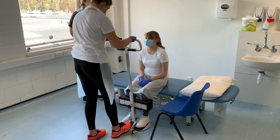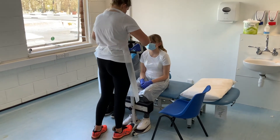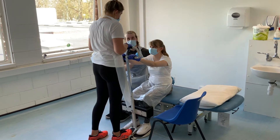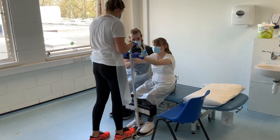I'm just going to fit this up to your feet. Does that feel comfortable? So I'd like you to push your hands up here, and under the command ready, steady, stand, I would like you to stand up. Okay, so no rush David — ready, steady, stand.